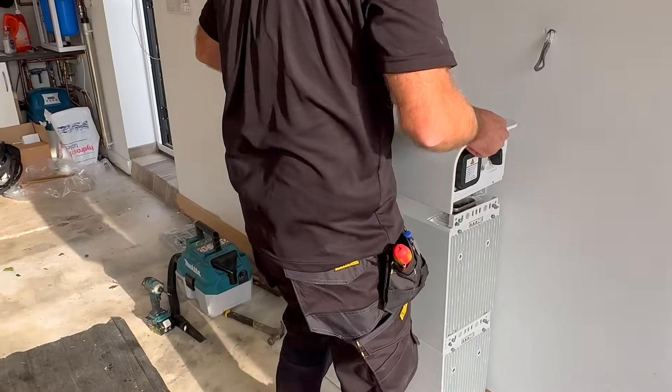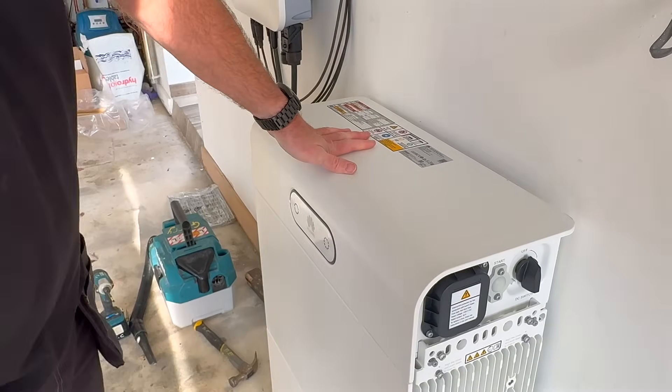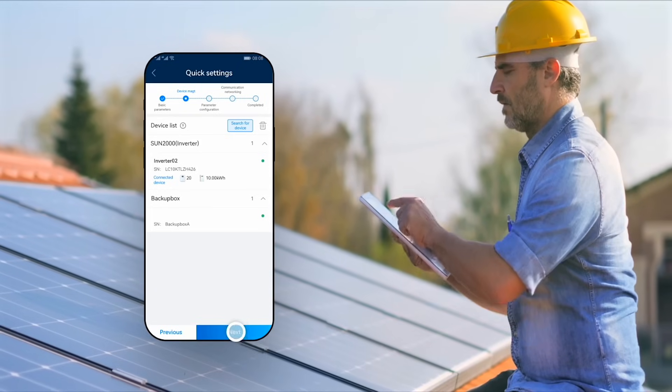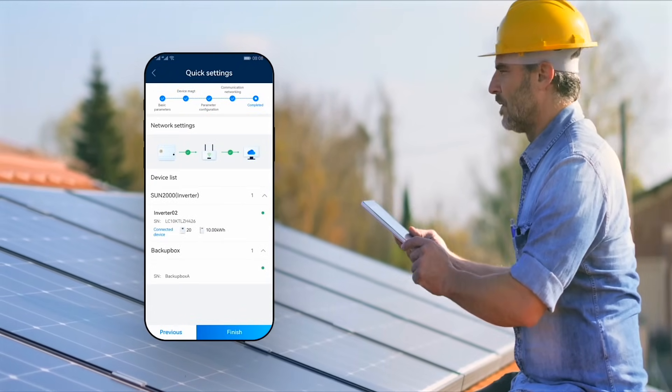The S1 is simplicity itself — just dock the modules, no cables, no fuss. With intelligent port detection and easy commissioning through the Fusion Solar app, installation time is cut in half, saving both time and effort.